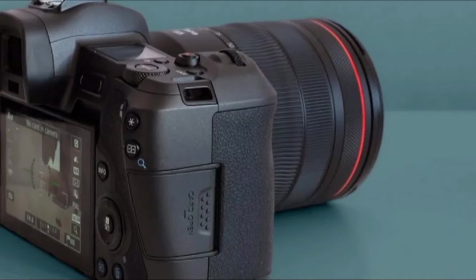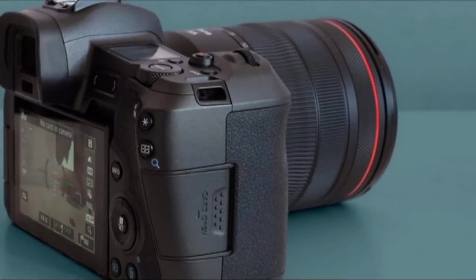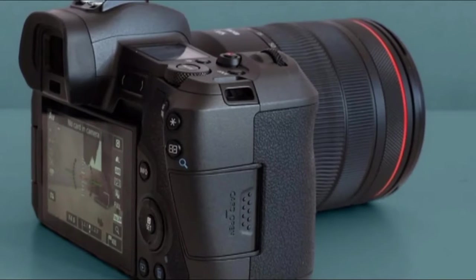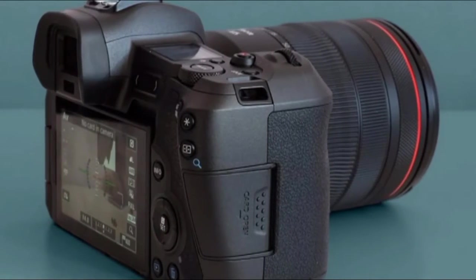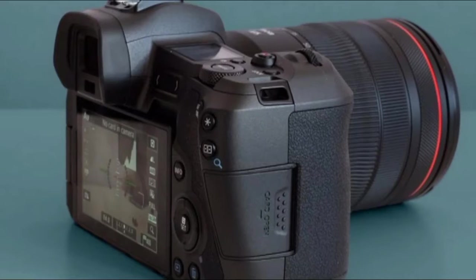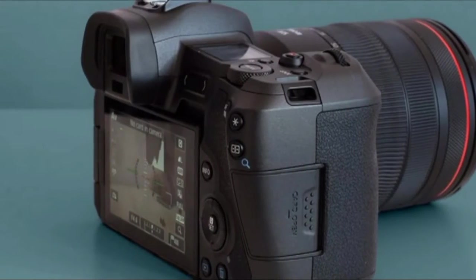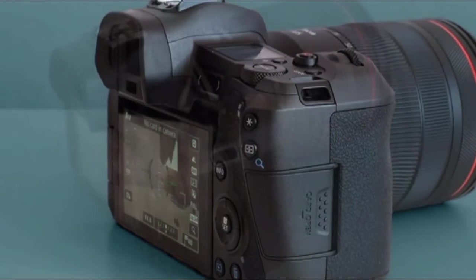There's one slightly odd control. A capacitive slider sits by the EVF on the back. This is a programmable control you need to assign manually. It's handy for access while using the viewfinder, but I'll admit I haven't found an unmissable use for it in my own shooting.